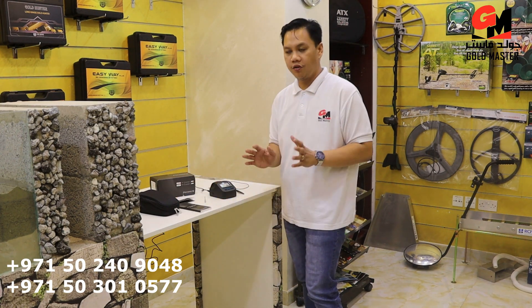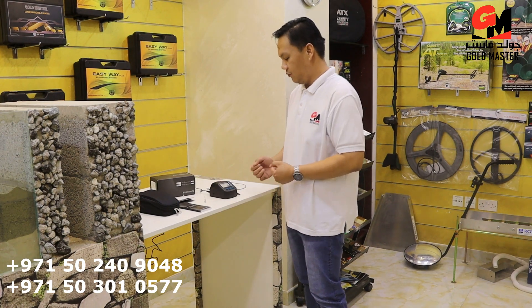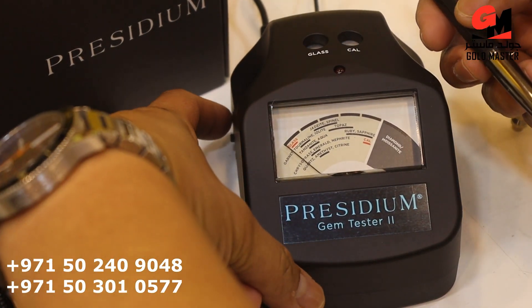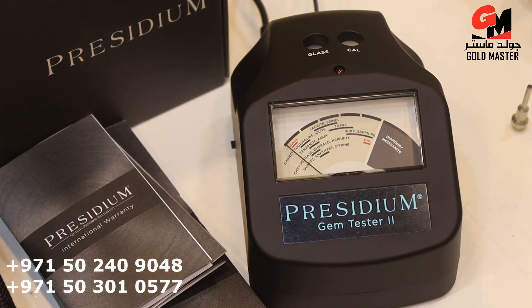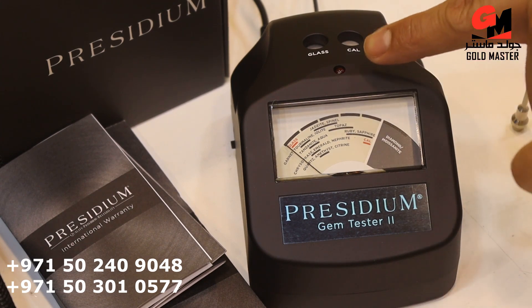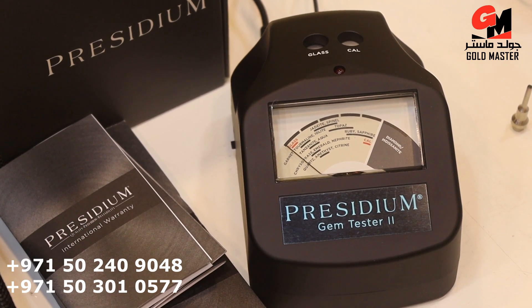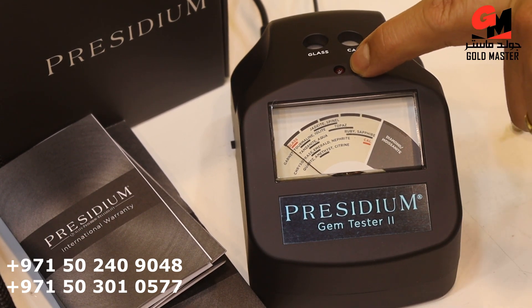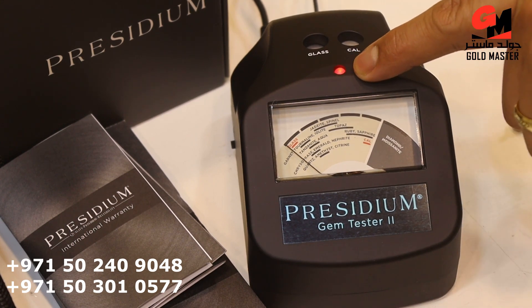And now I'm going to show you how to operate Prestigio. Now I'm going to open the device. After you open the device you must wait a few seconds, and then when the red light comes on it means the device is ready. So we will wait until the red light comes on. Now it's ready to use.